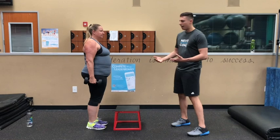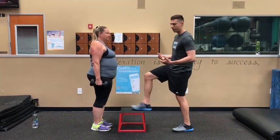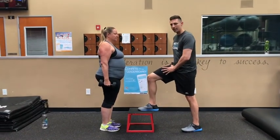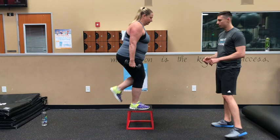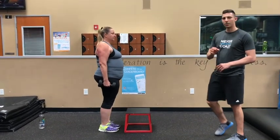One more time — I really want Jennifer to focus on the eccentric movement, so it's not just the step up. It's also the lowering that I want her to really control, and she's going to maintain it with that lead leg. That looks much better.